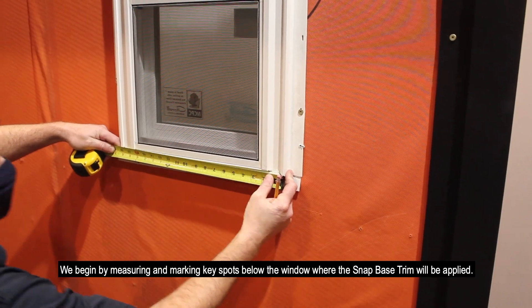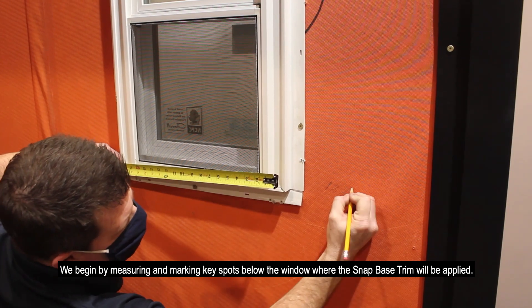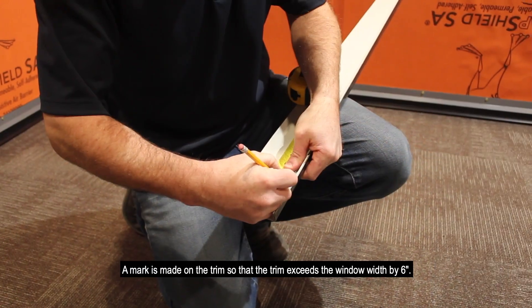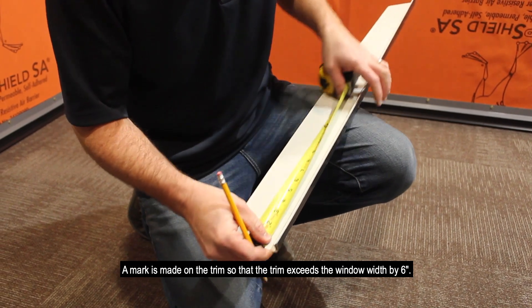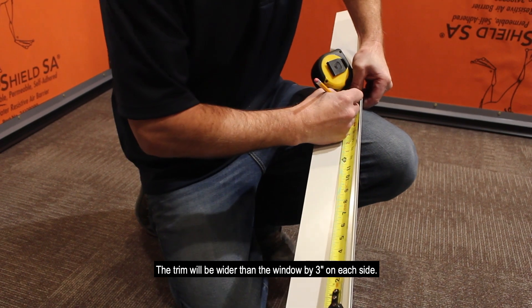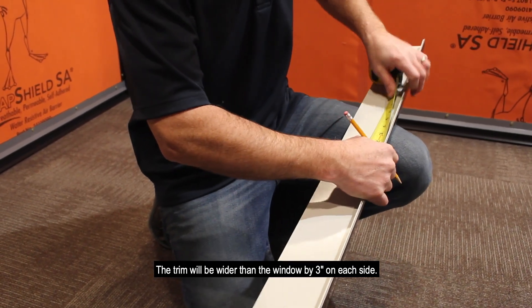We begin by measuring and marking key spots below the window where the Snap Base trim will be applied. A mark is made on the trim so that the trim exceeds the window width by 6 inches. The trim will be wider than the window by 3 inches on each side.